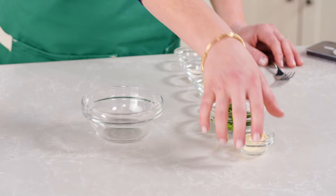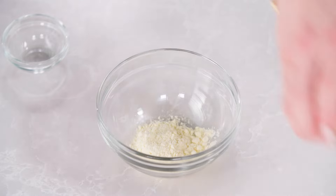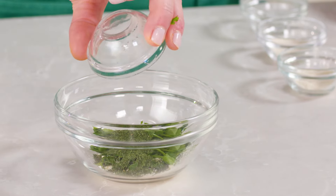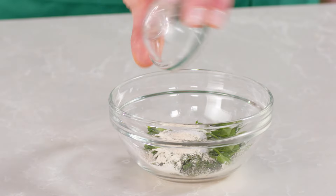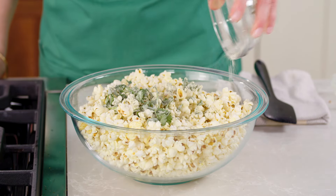The one I'm going to show you today is a ranch variation. You start by adding one tablespoon of buttermilk powder, a tablespoon of chopped fresh cilantro, a couple teaspoons of dried dill, a quarter teaspoon garlic powder, a quarter teaspoon onion powder — all mixed in with the salt. Essentially that's your own DIY ranch seasoning.